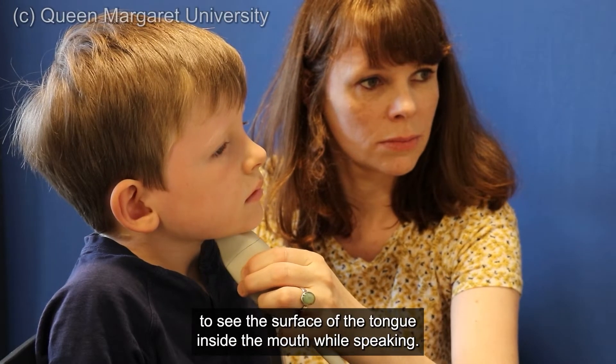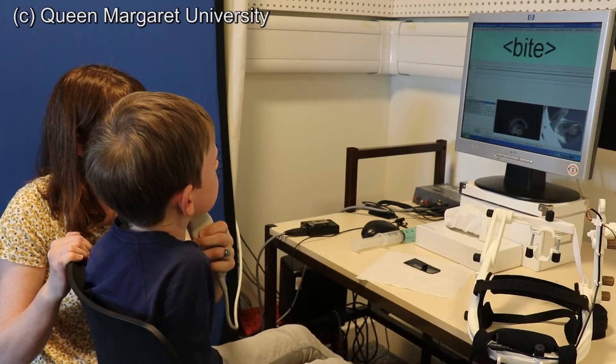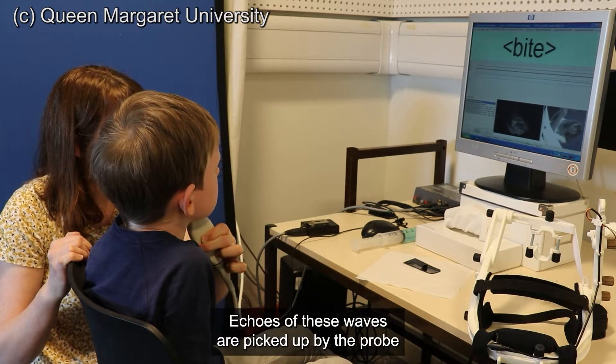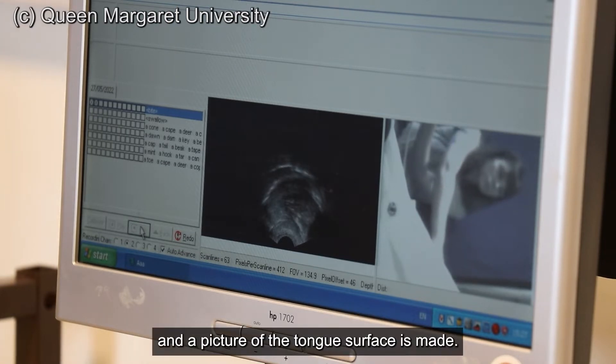Ultrasound tongue imaging allows you to see the surface of the tongue inside the mouth while speaking. The ultrasound probe sends sound waves into the body. Echoes of these waves are picked up by the probe and a picture of the tongue's surface is made.